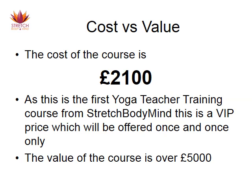The cost of this course is £2,100. Because this is the first yoga teacher training I've done, this is a VIP price offered once and once only — when I run this course again, the price will be closer to £3,000 or more. The actual value of the course though is over £5,000: tuition, accommodation, food, and bonuses all add up to approximately £5,410. So you'll actually be saving more than you're spending.